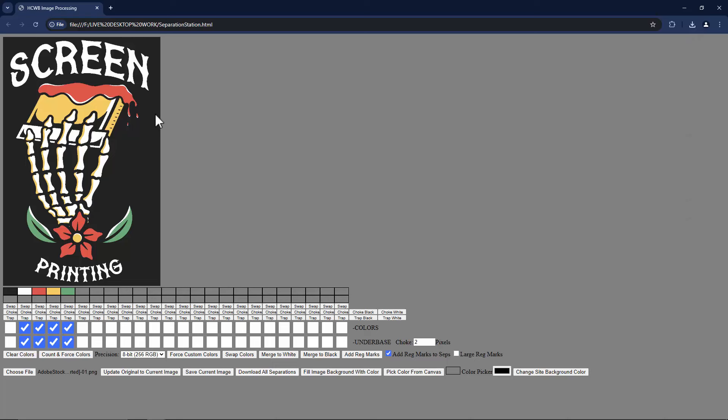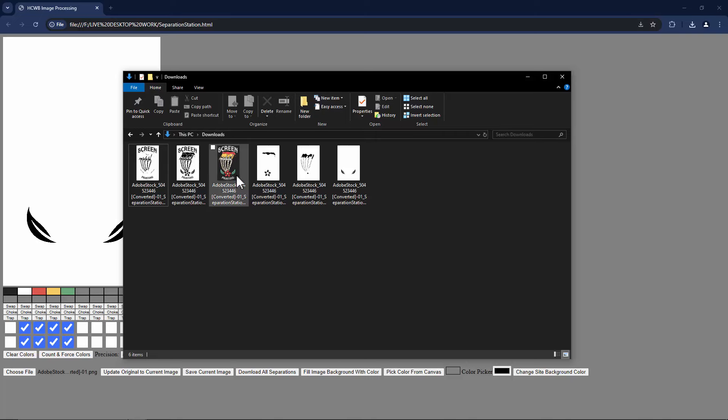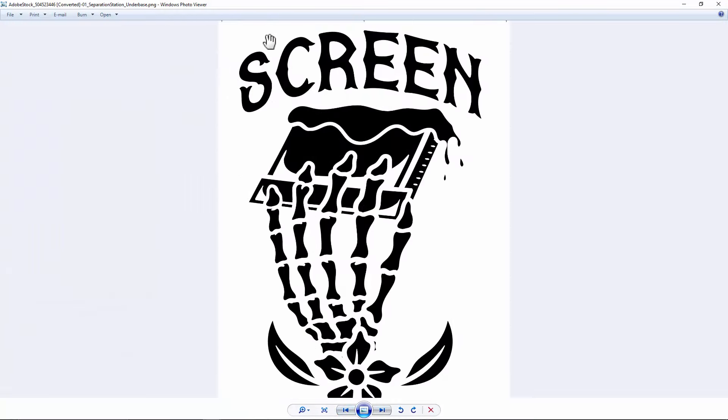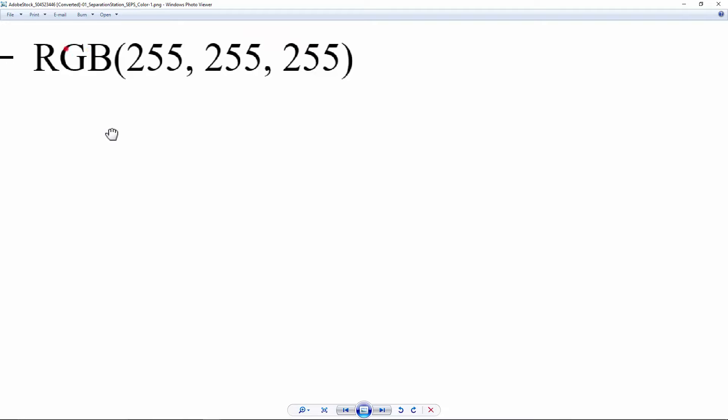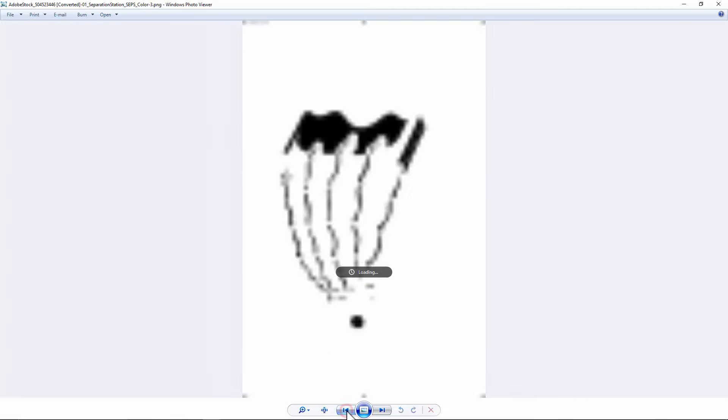If it's a larger image but still runs, it may ask you to allow multiple files to download and to wait while it processes — you don't want to cancel. So we'll allow multiple files and say wait. It produced the composite, it produced the underbase labeled in the top corner with the choke applied. It produced the white, green, gold, and red separations — but these ones it just does as RGB values.